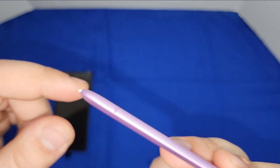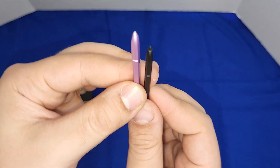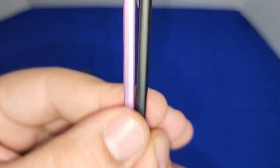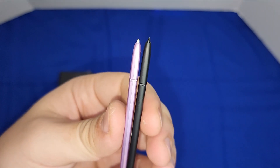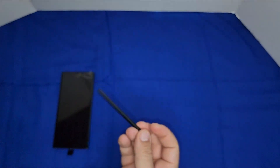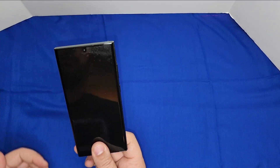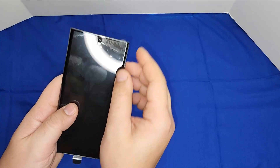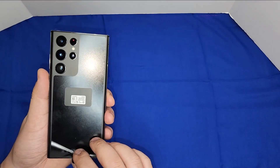By the way, the old S Pen also works in the new S22 Ultra if you want to use it. They used to include tips and a tip-removal tool — you don't get anything like that now. You can see the old one is wider and much stronger. Anyway, that's just a small thing to mention — it doesn't mean the phone is bad. The phone is really good, but the S Pen I'm not a big fan of.